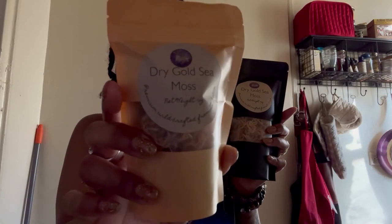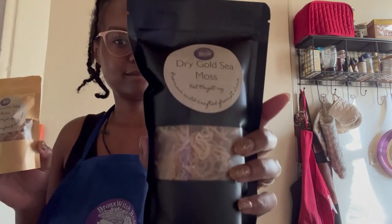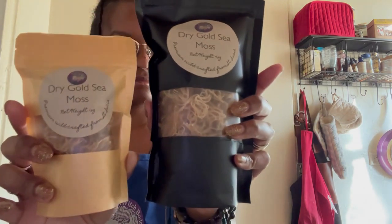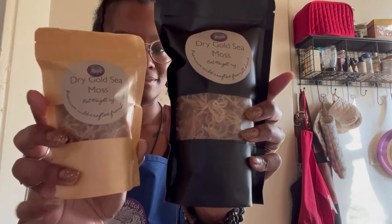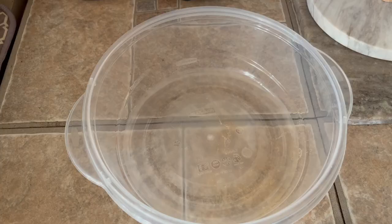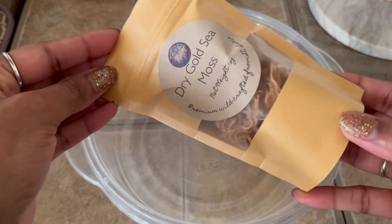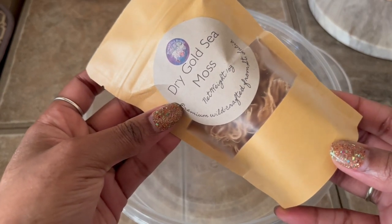I've included links in the description so you can grab your sea moss from my shop, the Bronx Witch Bodega. Every order from me comes with an instructional card with written directions to make your gel and more info, and each package includes an exclusive QR code on the back where you can reorder your sea moss at a discount. I want people to not just start their sea moss journey but stick with it, so I figured this will make it easier and more affordable for you guys to keep it up.